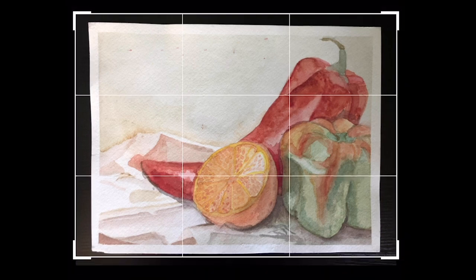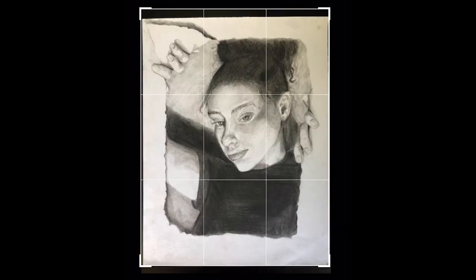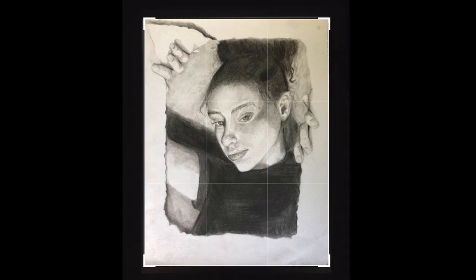Once you have your photo, you can go into the photo editor on your phone and adjust the cropping. Bring in the cropping tool to line up around the perimeter of your piece so that none of your background shows.